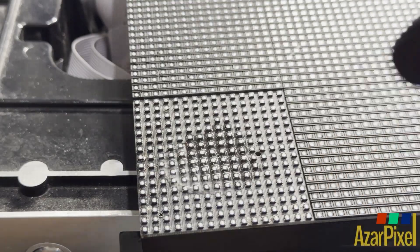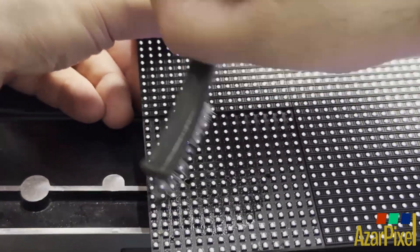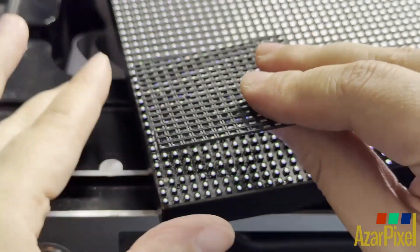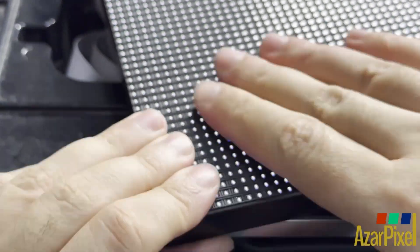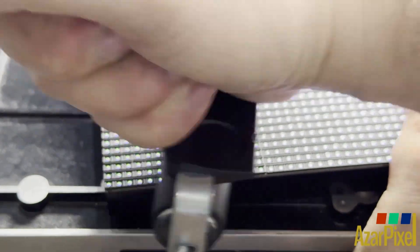The surface is cleaned and scrubbed. The shader is reapplied and the test patterns are turned on to verify that the Absin A3 Pro 3.9mm repair is successful.